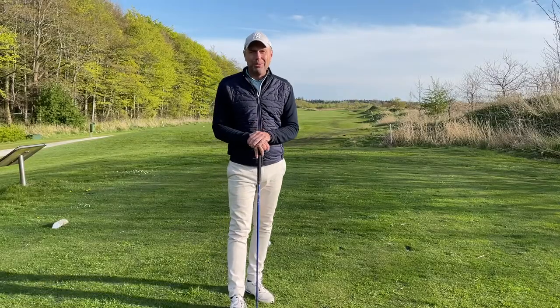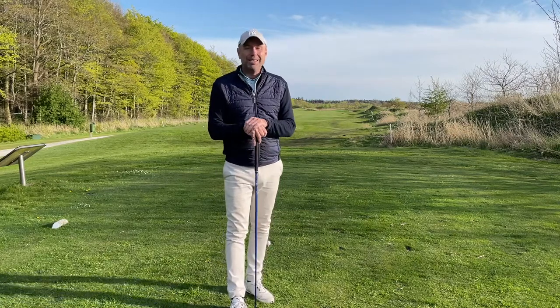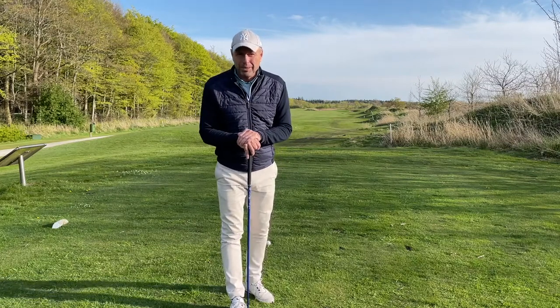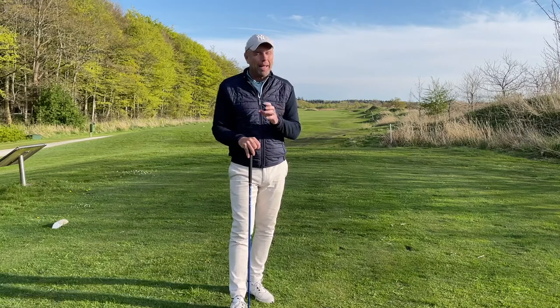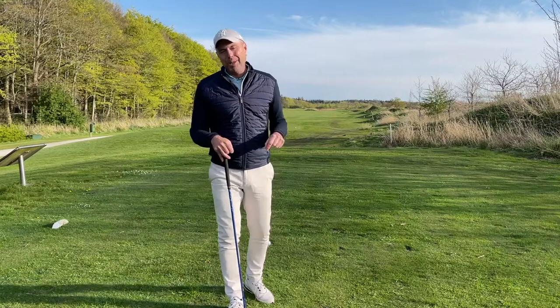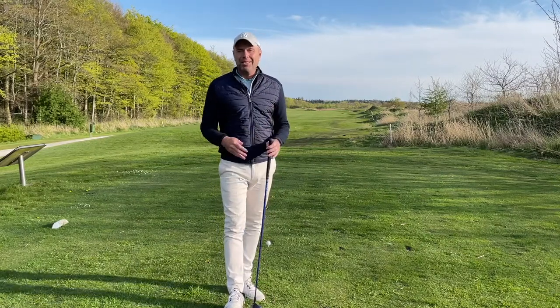Hello, welcome to Golf Beginner World. There's about an hour and a half left of sunlight — that's enough time for me to play nine holes and to give you a few tips on important shots that happen to us all during the golf round. This is where it counts, this is where we need to be able to score and keep the ball in play. So let's go.